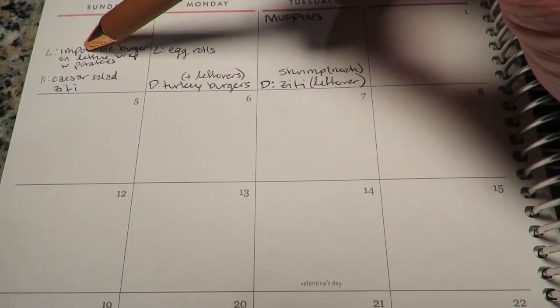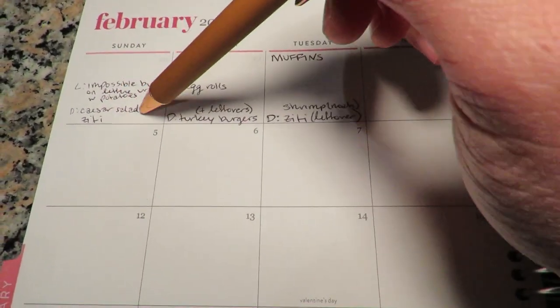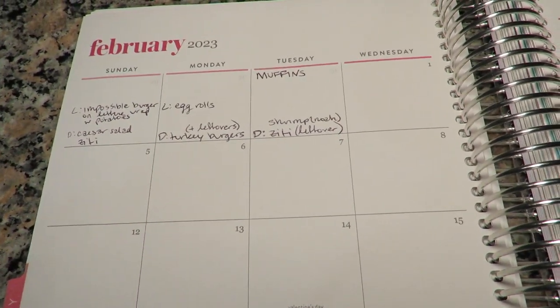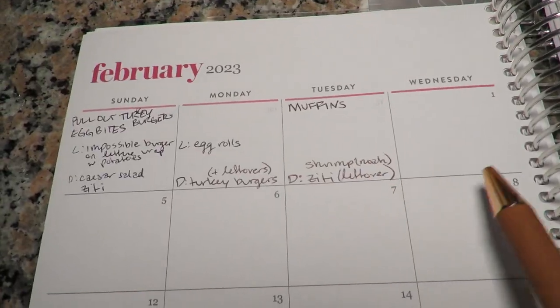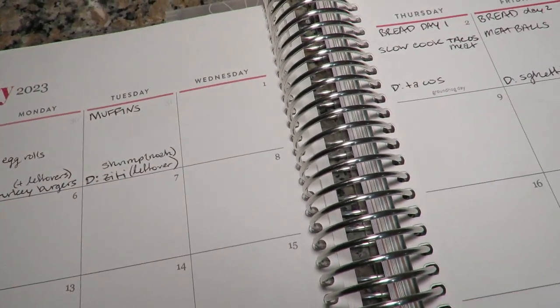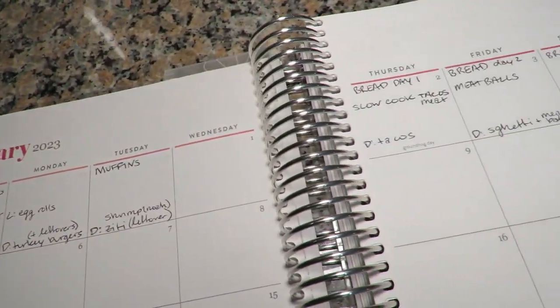Today is Sunday and Noah is working all day, so these are just my meals. I'm going to eat an impossible burger and use up the leftover lettuce, and for dinner I'm going to bake the ziti and make a caesar salad with the leftover lettuce. I really only try to cook four nights a week — I try to make enough for three, four, even five meals so I don't have to cook every night and have a messy kitchen every night.